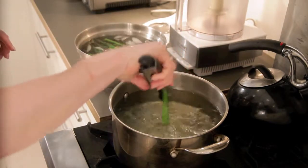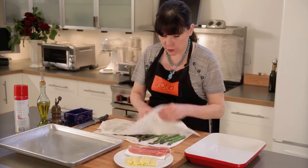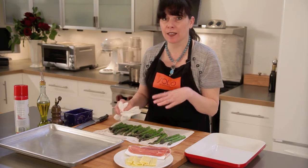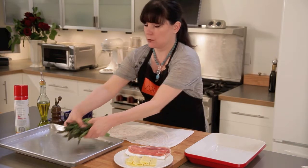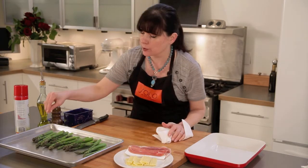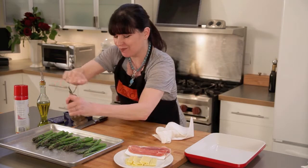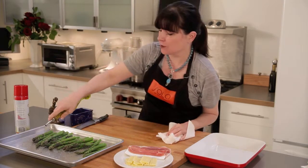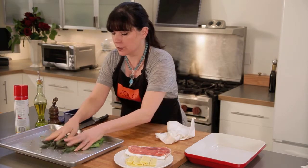Now we can start putting these together. It is really important to get your asparagus dry. We want them to sizzle in the olive oil that we're going to toss them in, not steam — they'll get soggy if you do that. Go easy on the salt because we're wrapping these in prosciutto and as you know, prosciutto is fairly salty. So just a little bit of that and some freshly ground black pepper and good olive oil.